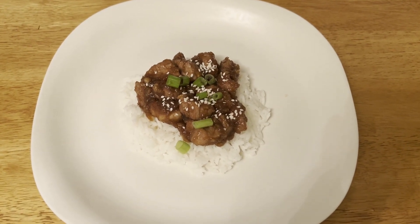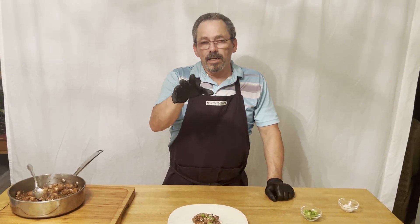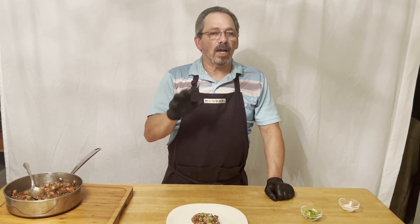And that is Mongolian pork. I hope you enjoyed this recipe. Help our channel out, help us grow — subscribe, like, and share this channel. And I will see you next week.